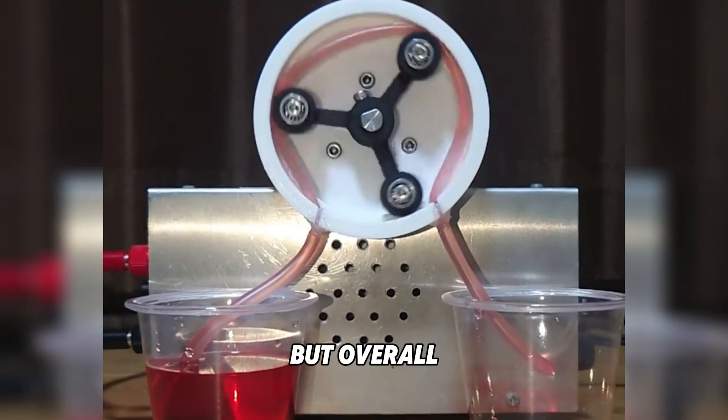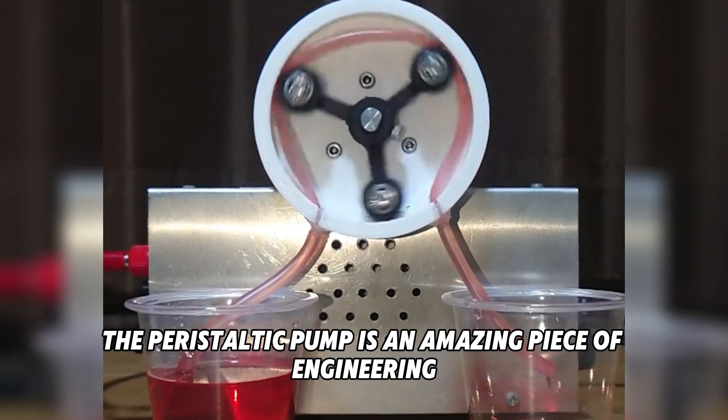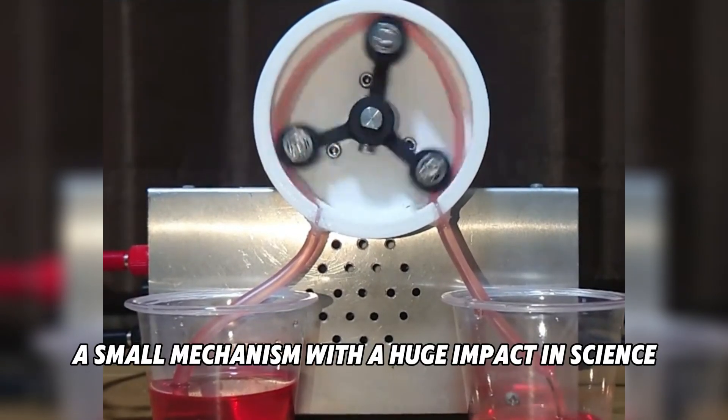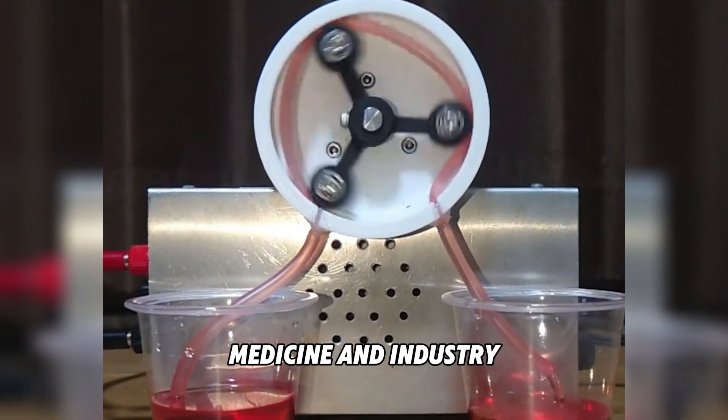But overall, the peristaltic pump is an amazing piece of engineering — simple, clean, and reliable. A small mechanism with a huge impact in science, medicine, and industry.